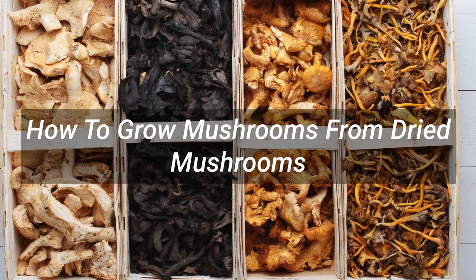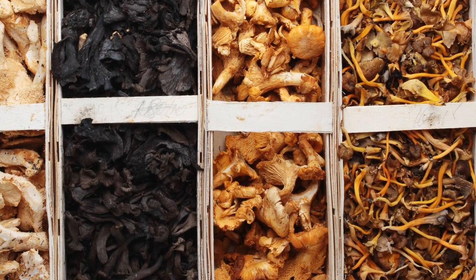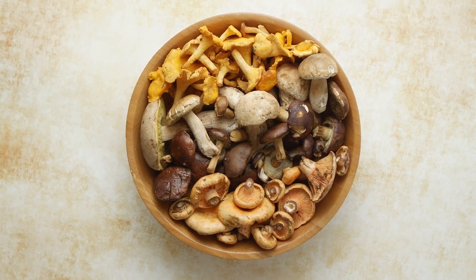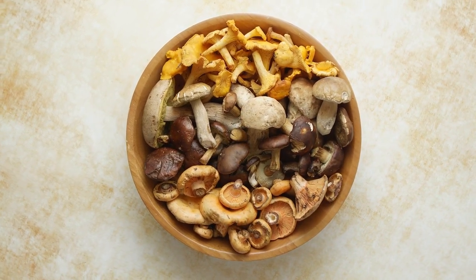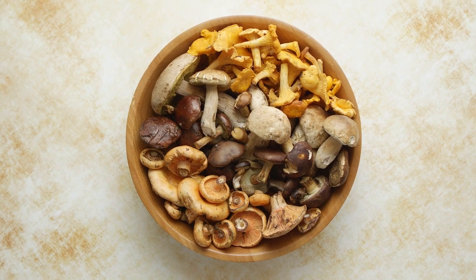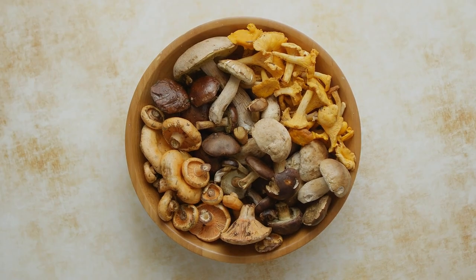How to grow mushrooms from dried mushrooms. Before getting started, keep in mind that you need clean tools and a sterile workspace when dealing with mushrooms. 1. Rehydrate mushrooms. The first step is to rehydrate them. The easiest way is by spreading the mushrooms out on a flat surface and dripping one or two drops of water onto each cap. Using an eyedropper is highly suggested, as it doesn't take more than an extra drop or two of water to potentially ruin or wash away precious spores.